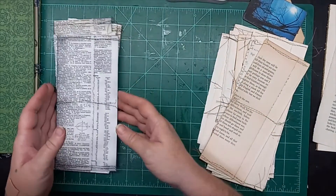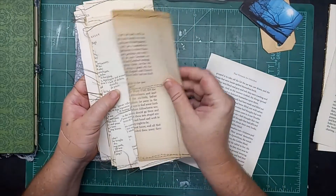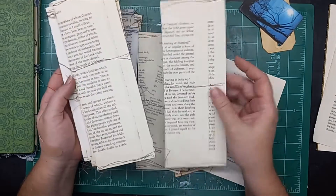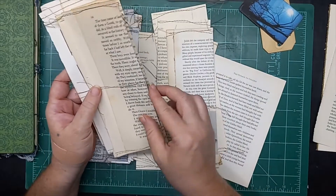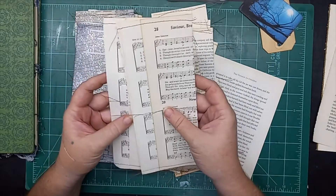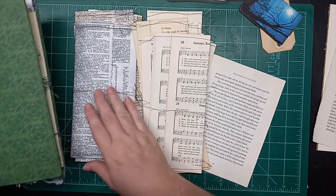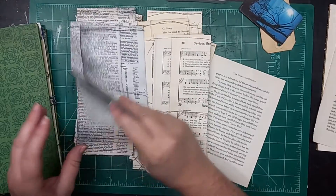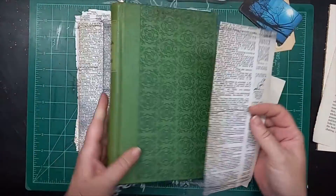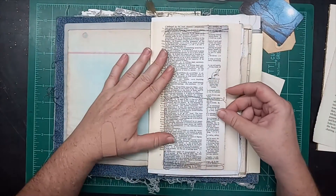I also did another stack over here of different kinds of book pages so you can get an idea of what it looks like with different types of paper. Just make sure the weight of paper you're using is a decent weight — you don't want something too thin, or if you do, double it up.